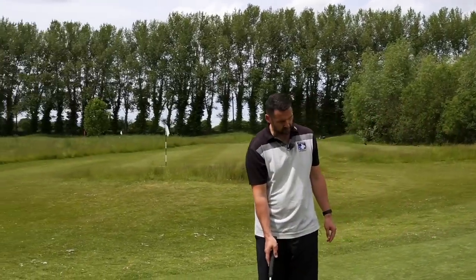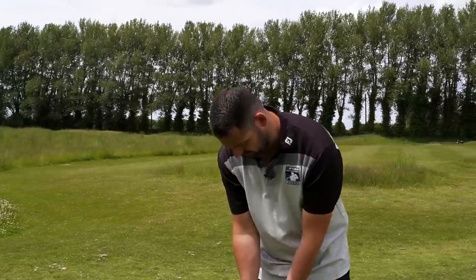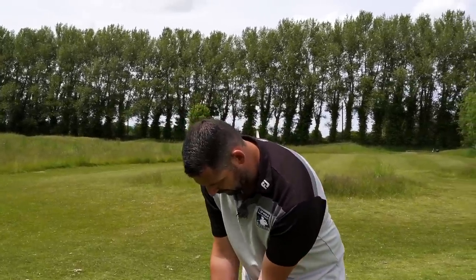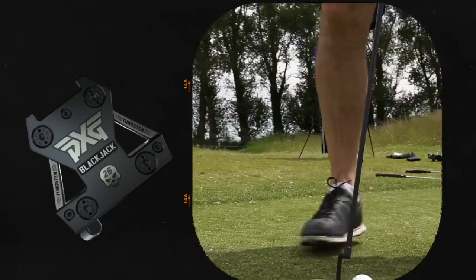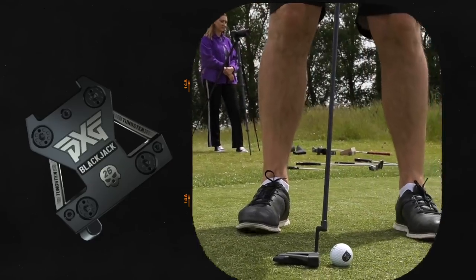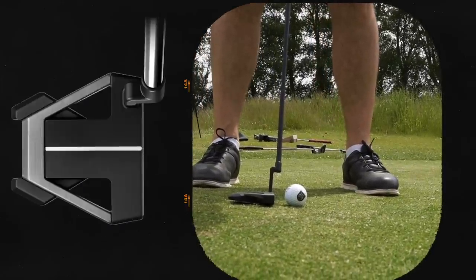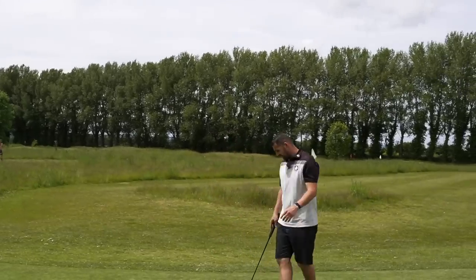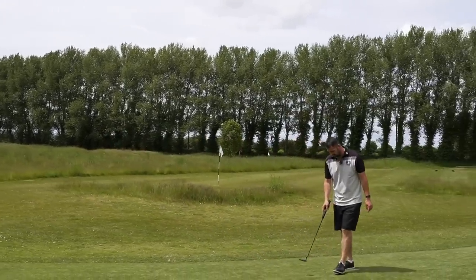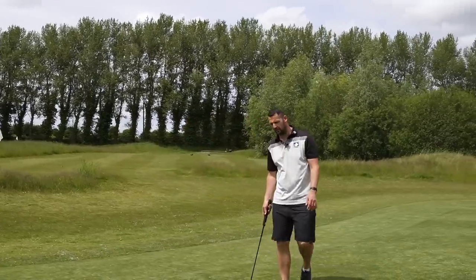The white line stands out quite a lot on the back, and it draws your eye to the line that you want to take it back on and through. With the mallet, there's quite a bit more weight in it than with the blade one, but it feels like it helps to keep it sat down lower. The alignment line on this, being that little bit longer than on the blade, it just feels like you can take it back a little bit better.